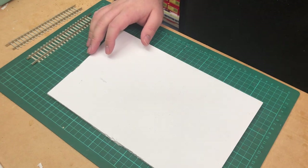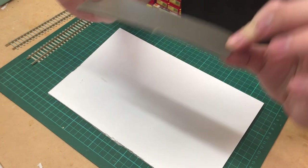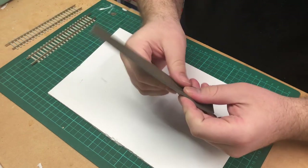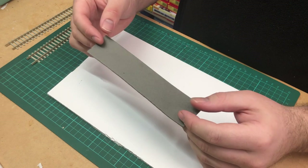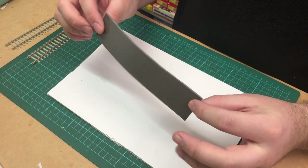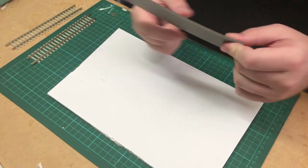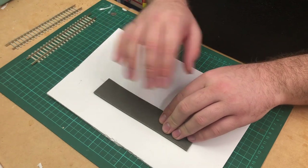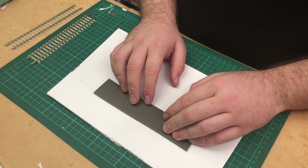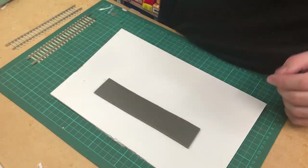The next thing we need is track underlay. Most of you would probably use cork, but I use foam — just a three millimetre foam extrusion. You can get this pretty much anywhere: any hardware store, arts and crafts store, or online from model railway supplies. The idea is that you lay this down underneath and it dampens the noise, but honestly once you actually glue the ballast down that becomes irrelevant. It does give you the elevation you need though.